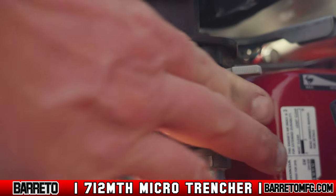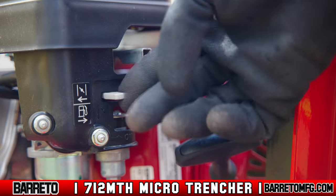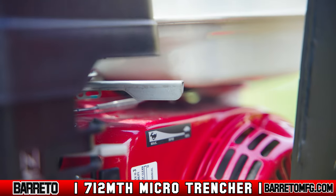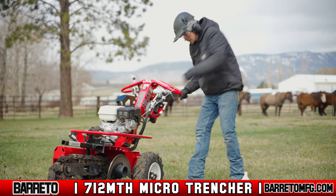Open the fuel shutoff valve. If starting the engine cold, close the choke. If restarting the engine warm, leave it open. Pull back the throttle about one-third. Pull the start cord and start it up.